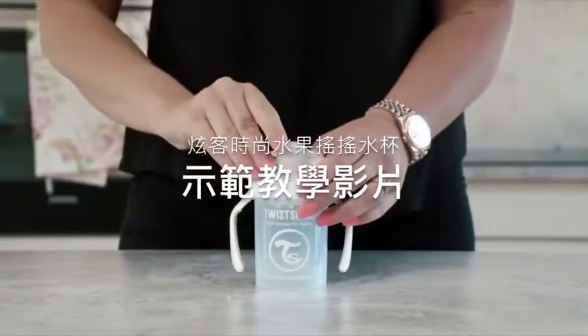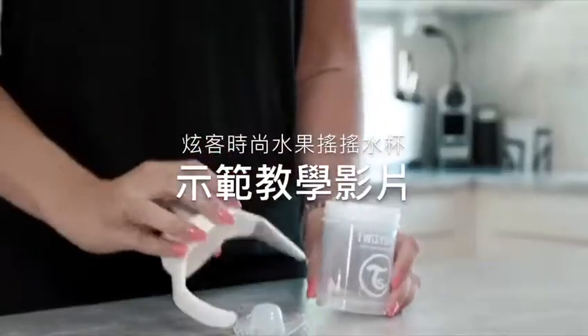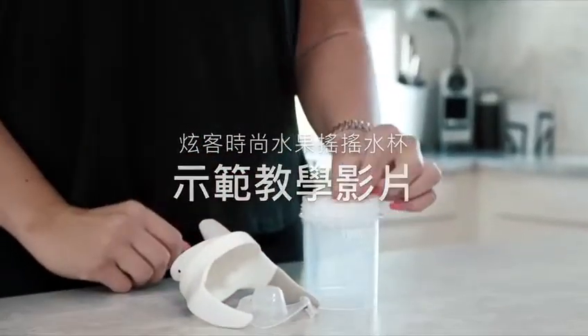Twistshake's award-winning sippy cups are spill-free and lets your child engage in exciting games without risking to lose his or her tasty drink.